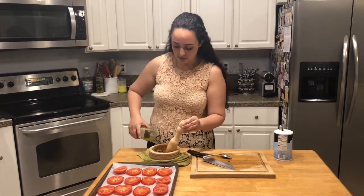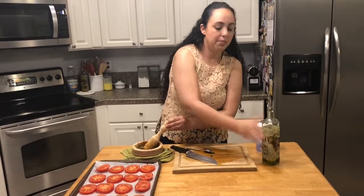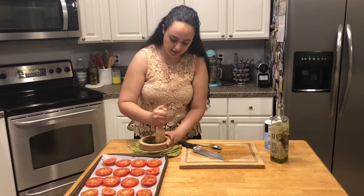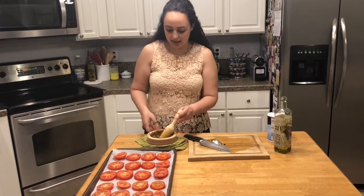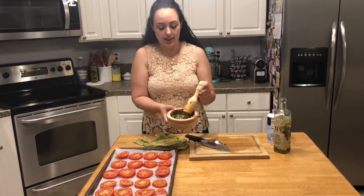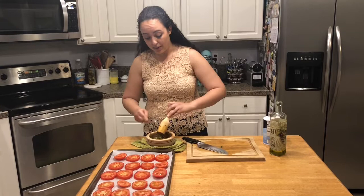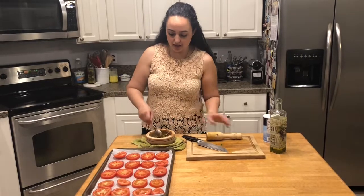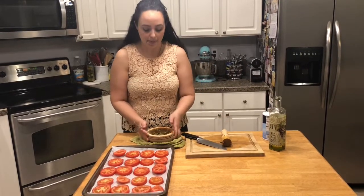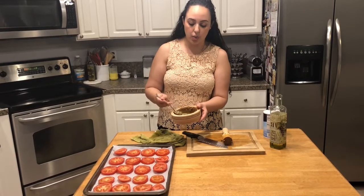I'm going to add some olive oil to really just amp up the paste pesto-like vibe of this, and then we are going to spread it on the tomatoes before they go in the oven. To me, this looks good — I like the consistency of this. It's very pesto-like and that is what I'm going for. If you like it chunkier, you can stop whenever you like the look of it. This looks like a small amount in comparison to the tomatoes, but we're not going to be taking a heaping spoonful because this is filled with garlic and hot chilies, so a little bit will go a long way.